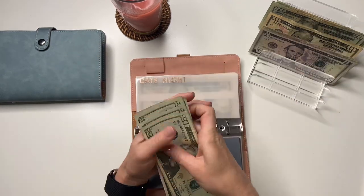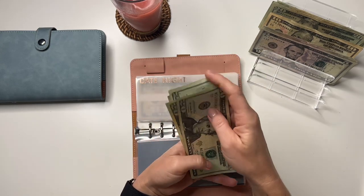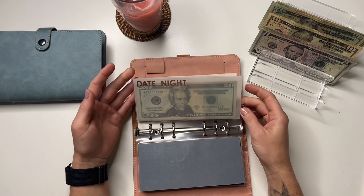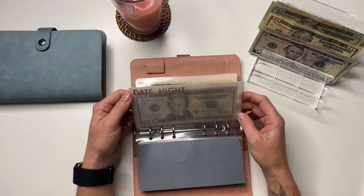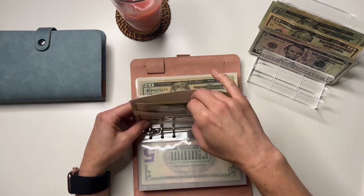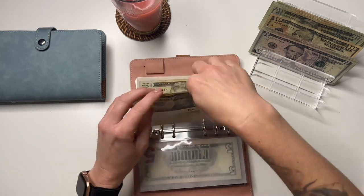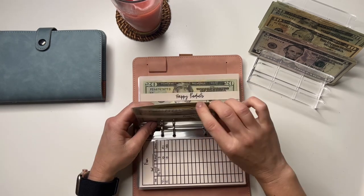Date night is going to get $5. It has 20, 40, 60, 65, 70, 75, and 80. I finally used a little bit from here — we hadn't had a date night in a while, but we went to the movies and saw Top Gun Maverick. It was so good! Let me know if you've seen it and what you thought. Fun is going to get $10, so it has 10, 20, 30, 35. My boyfriend paid for the movie tickets and popcorn and then I bought dinner.